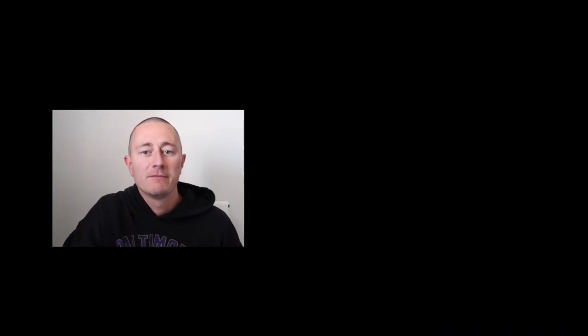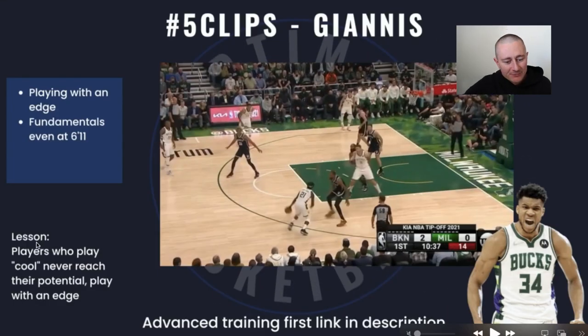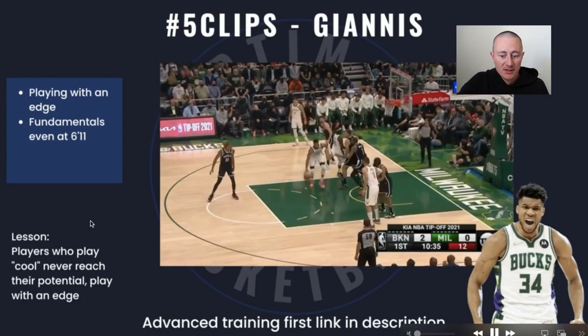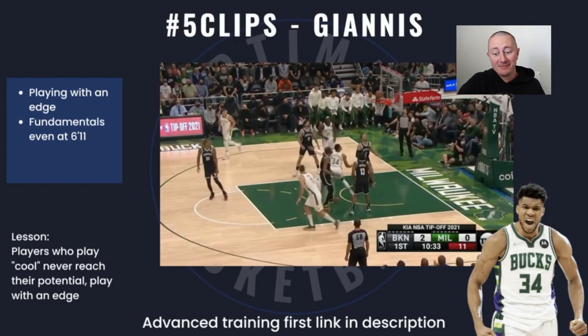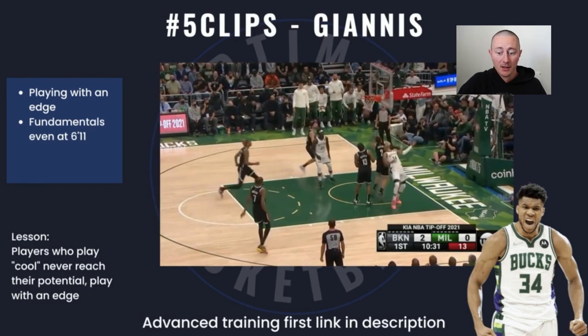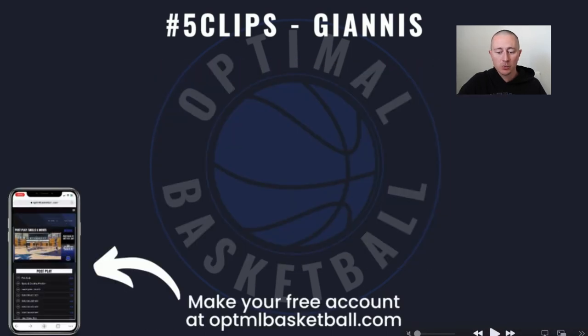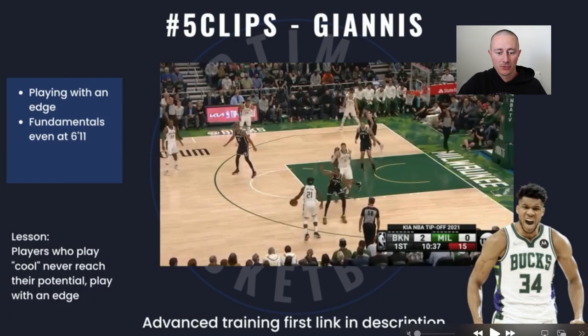Let's get into this film study of Giannis. Look at the bottom left corner of your screen where it says 'lesson.' For each clip, I'm going to give you one lesson, one takeaway. So at the end of this video, there are going to be five clips. If you get five things to add to your game, that's pretty good. One thing I love about Giannis is just his mentality, and that's what we're looking at in this first clip.